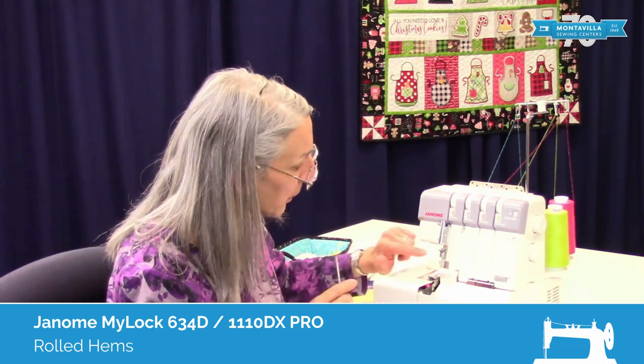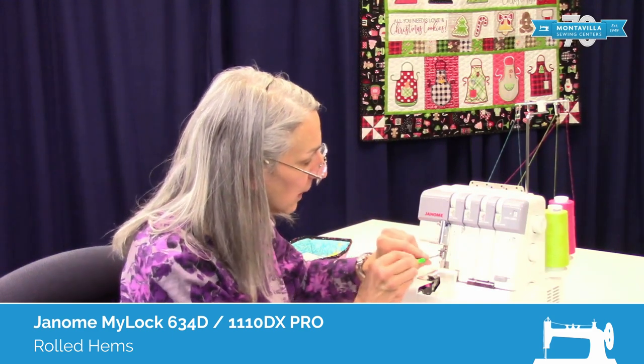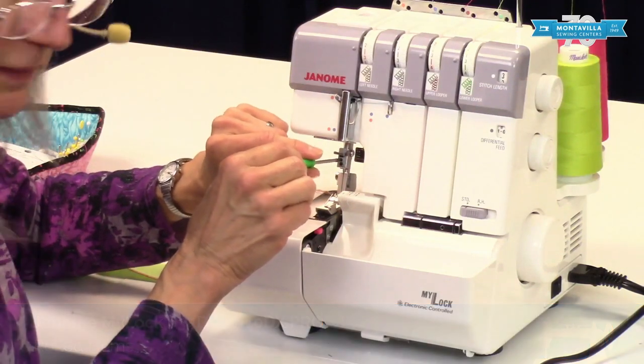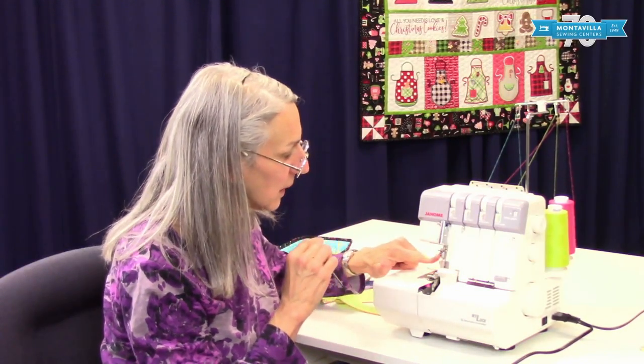To start with, we want to take out the left-hand needle, and I've already done that. Once you take out the left-hand needle, or either needle — if you take a needle out — make sure you tighten the set screw. A loose set screw can vibrate loose and get lost. You don't want that happening, so make sure you tighten that down.